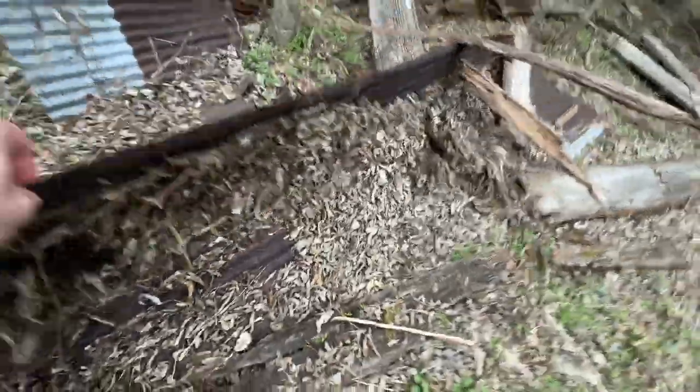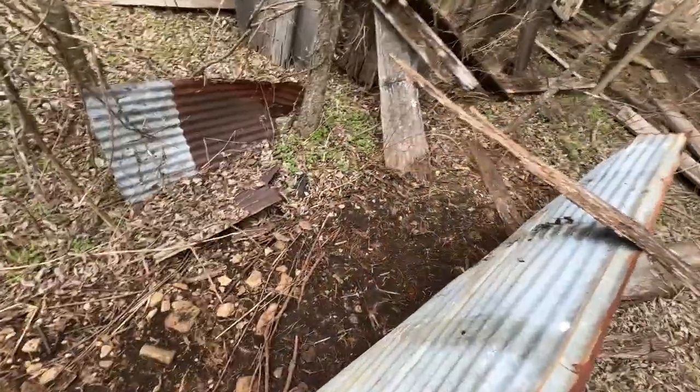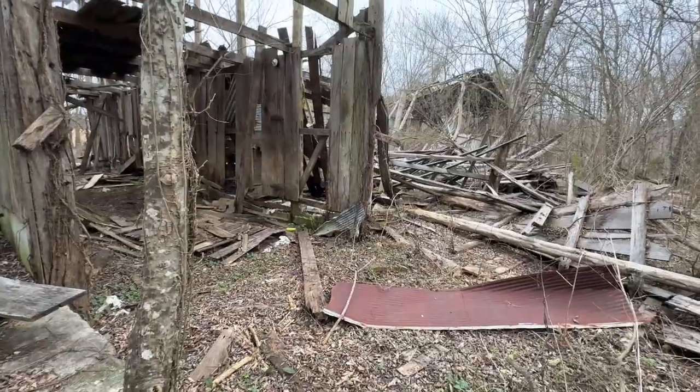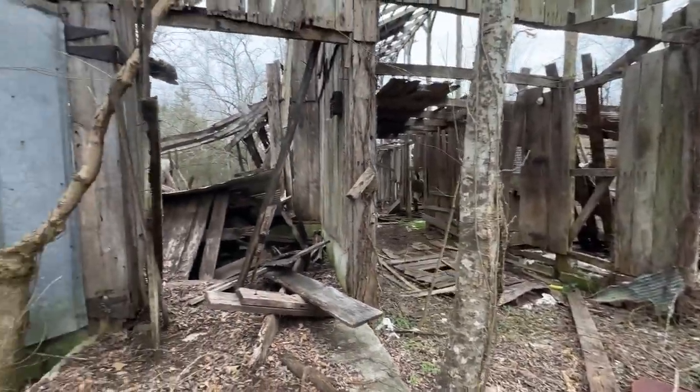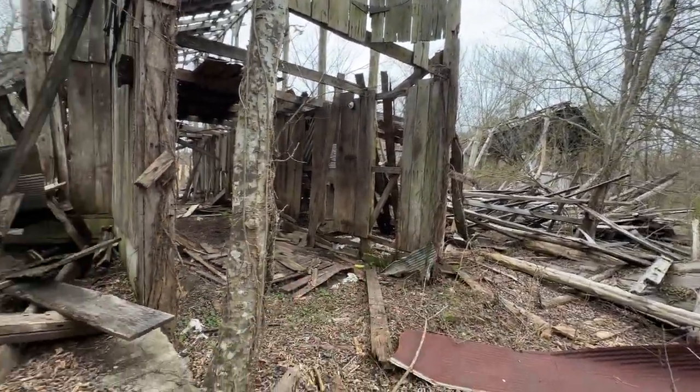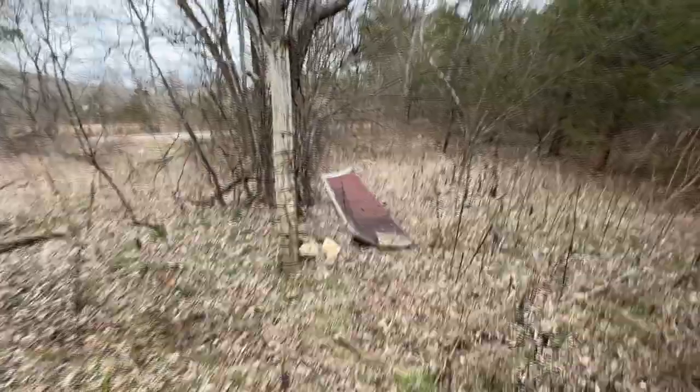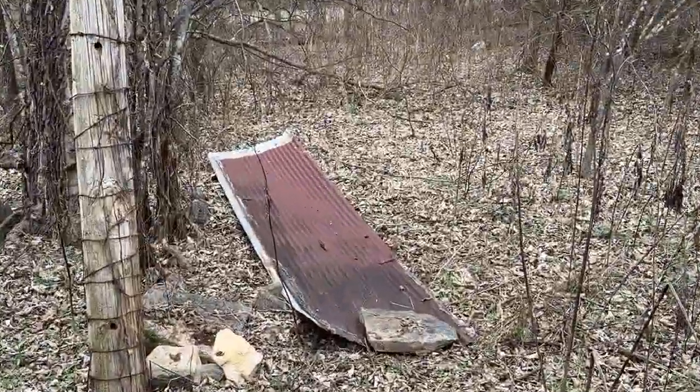Let's see if this piece will flip. So eventually I'll probably try to get some more tin from the building around it, but this is what I've got so far. And right there is my first piece of tin.